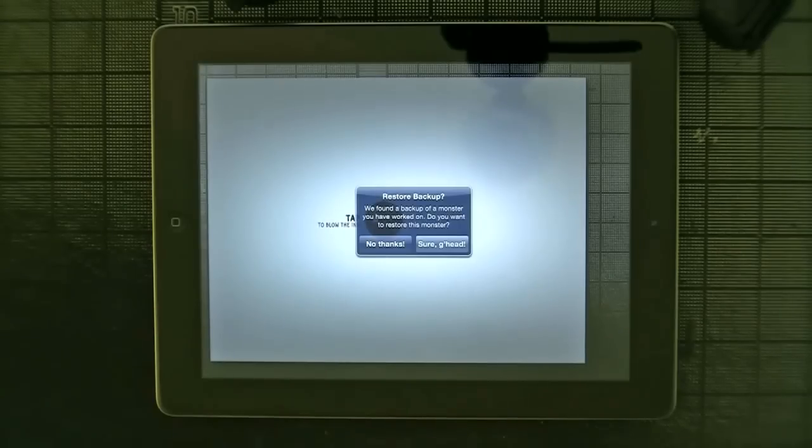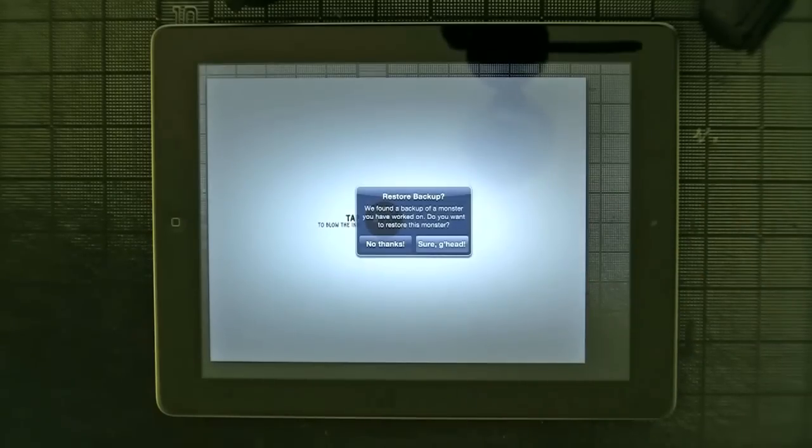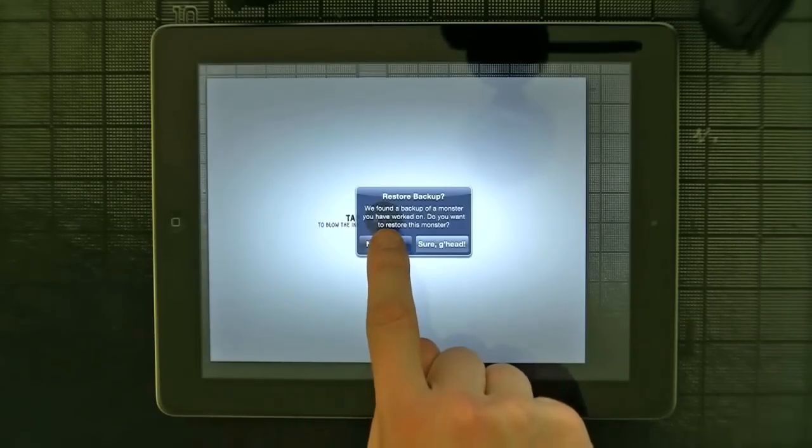One of the first new features is restore backup. So if you ever need to quit out of the app, or if your iPad or iPhone crashes, there's a backup. It saves automatically about once a minute, so you may not get exactly where you ended up, but you're pretty close — you're not going to lose a lot. But we're starting from scratch, so I'm going to tap no thanks.